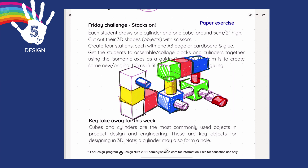Friday Fun Challenge: we'll be drawing cubes, cylinders, and then in groups cutting them out and pasting them - stack, stack, stack. I can't wait. Let's get started.